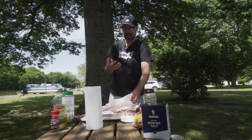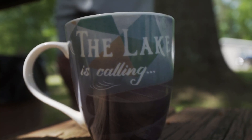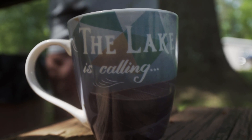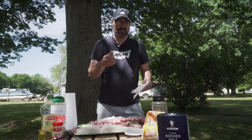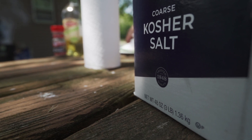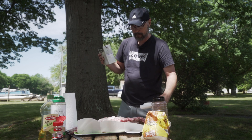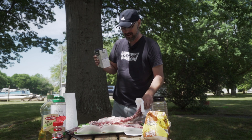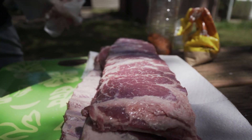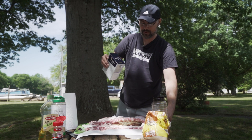Now that I've cleaned the ribs, I want to wash my hands because I want to start with one dirty hand and one clean hand. Now that the ribs are clean and the membrane is taken off, I'm grabbing the kosher salt. By experiment, you don't want too much kosher salt because it'll get really salty — especially since I already have kosher salt inside my rub. I'm seasoning both sides with just the salt for now.